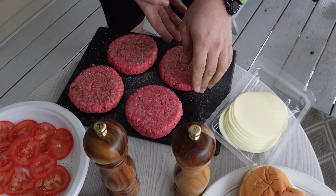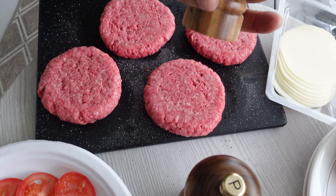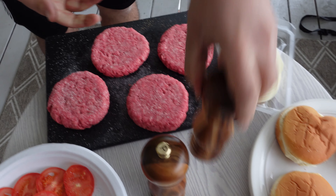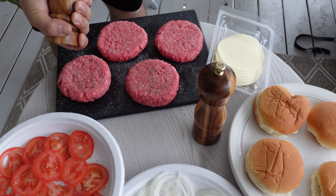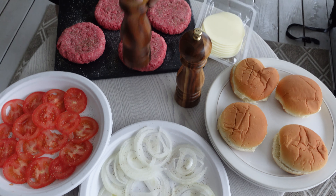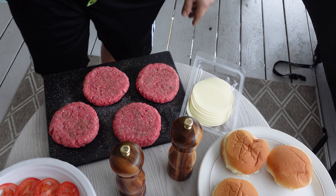Let me put this around like so, get more salt. Alright, this is ready. Now it's time to get the fire going and let's get started.